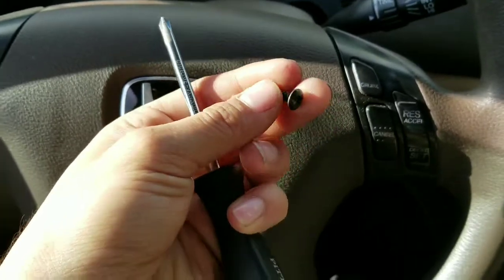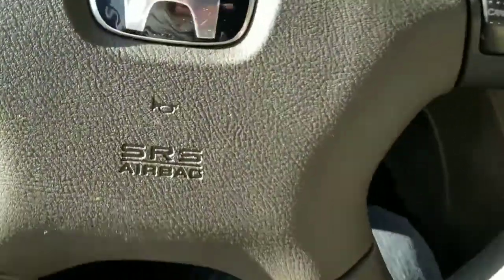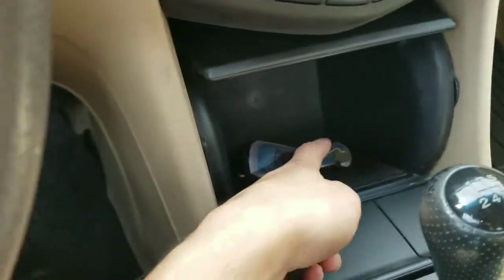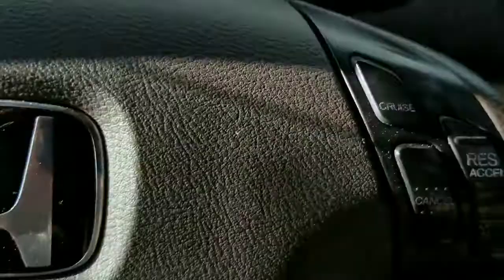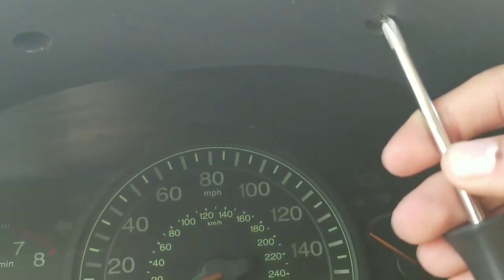I got a shorter Phillips screwdriver — it's pretty short. And I got one of the screws out. So if you don't want to lose them, put them in your little holder.